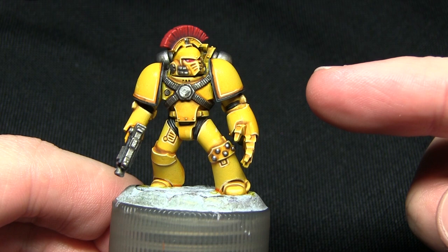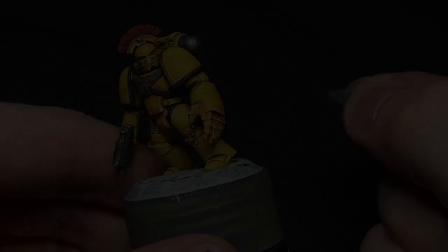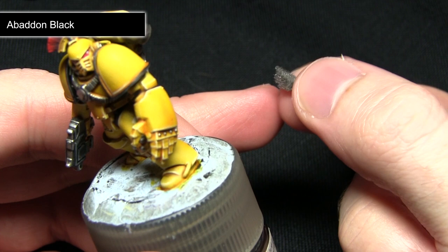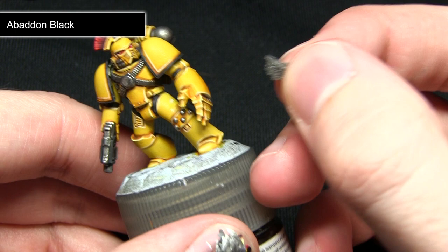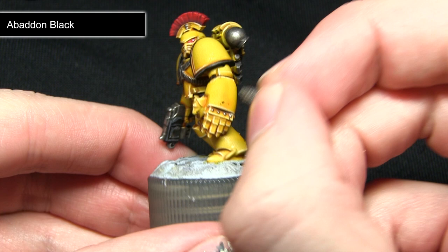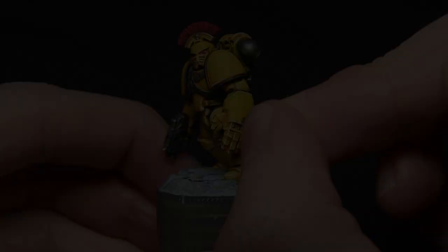The final step in painting this Imperial Fist Space Marine is to apply some weathering to the armour, and for this we'll be using Abaddon Black. Instead of a normal brush I'll be using a piece of packing foam that you can find in most blisters, dabbing it across the arm after dipping it in the Abaddon Black. I'm applying this anywhere you'd expect scuffs to appear — you can just about see the dots appearing on the power fist, looking like scuffs in the paintwork on the armour.